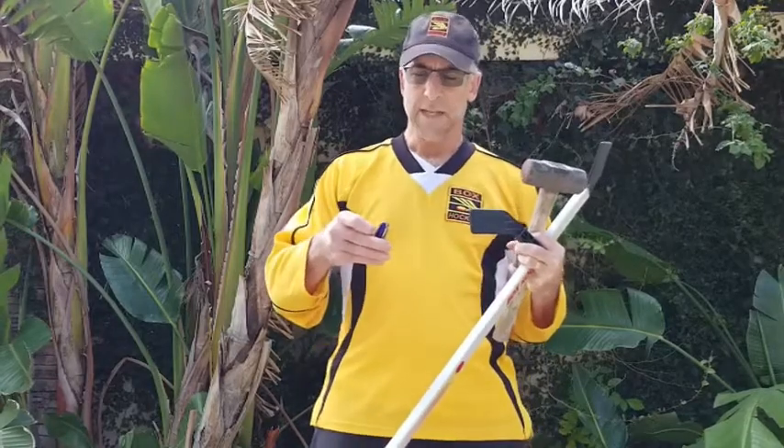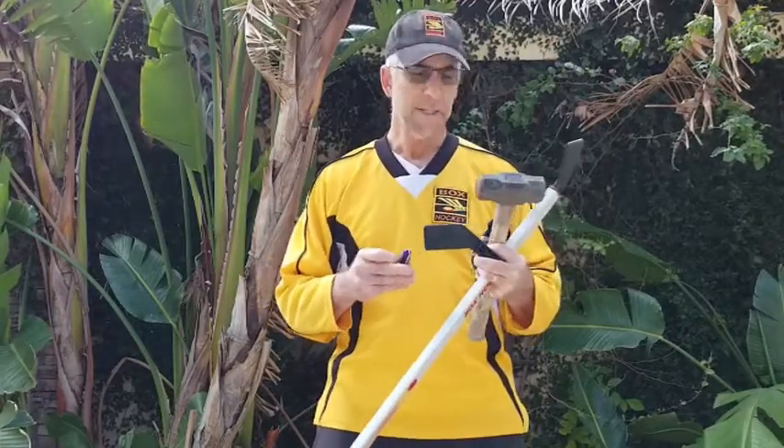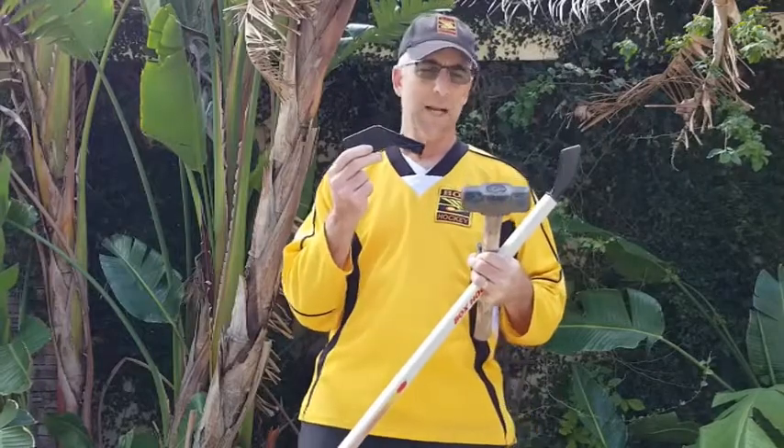Hi there, this is Mr. Box Hockey, Andy Brody. Today I'm going to show you how to replace a box hockey blade.